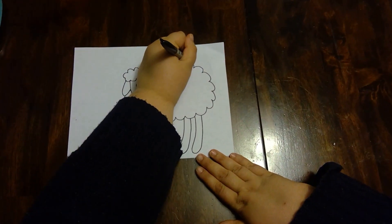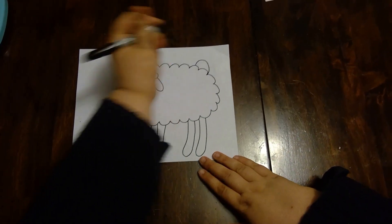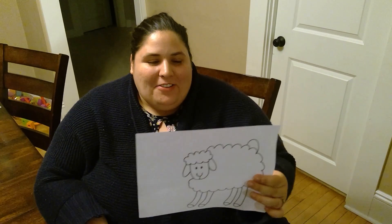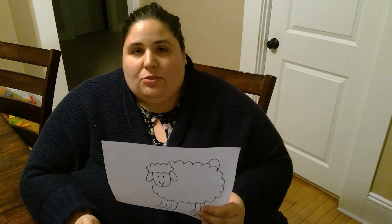Let's not forget about his tail. Okay guys, there you go — there's our sheep, he's all done! I just want to really quickly share something about sheep when we're talking about them in relation to the Shepherd.